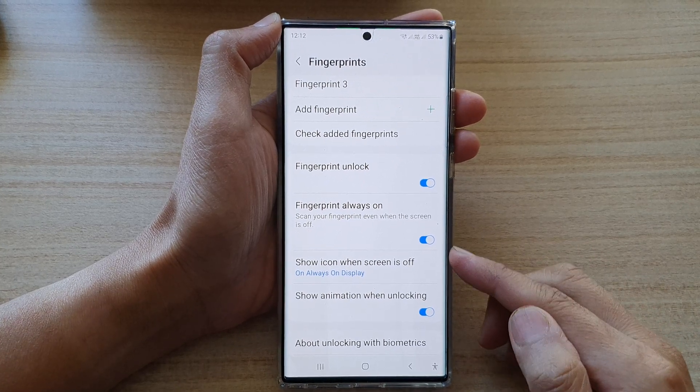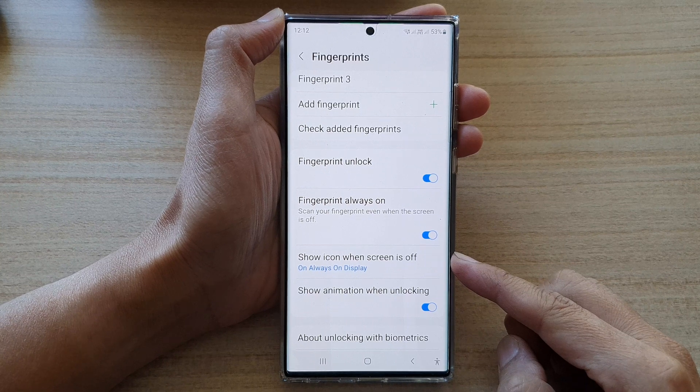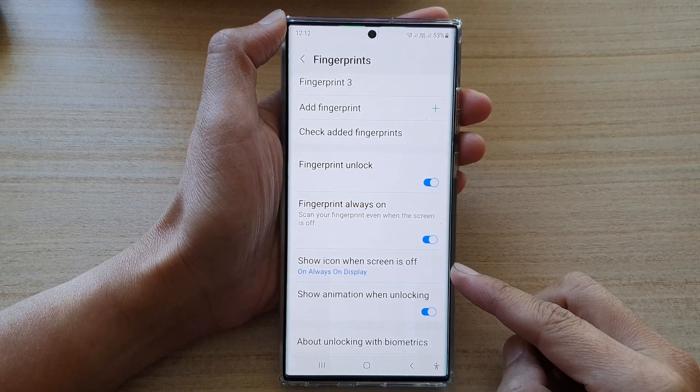Hey guys, in this video we're going to take a look at how you can show or hide the fingerprint icon on the always on display screen on the Samsung Galaxy S22 series.